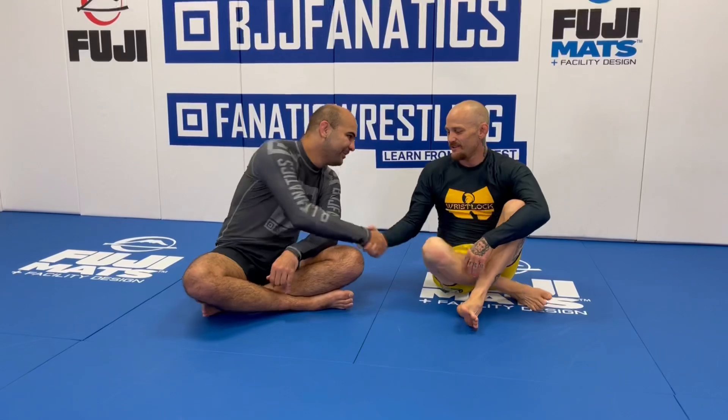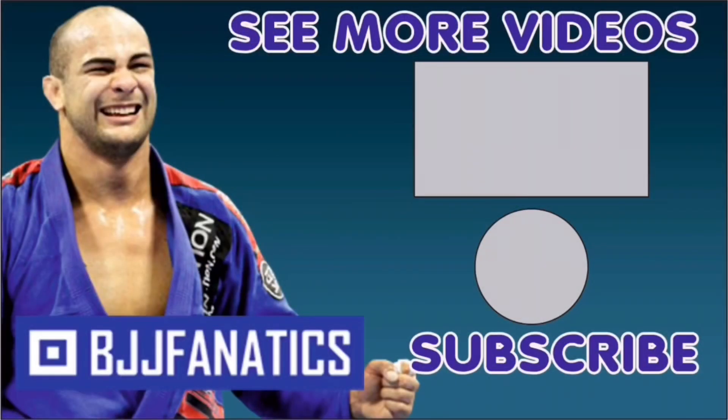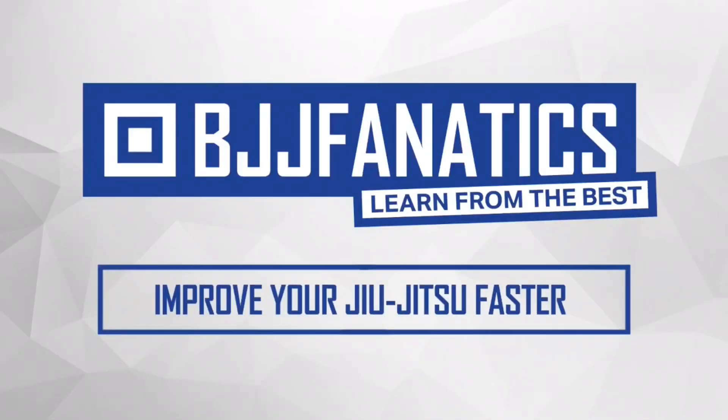Jeff just shot this entire instructional all about back attacks and finishes. It's called 'Back to the Finish' — like the movie Back to the Future. It's coming out at BJJfanatics.com soon, so make sure to check that out. Please help me grow my YouTube channel by clicking Subscribe. To watch more videos, click See More Videos. Use the promo code YouTubeFarya to get 10% off any instructional video at BJJfanatics.com.